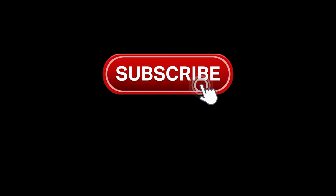Thanks for watching! Don't forget to subscribe to our channel, click the bell icon, and share with your friends.